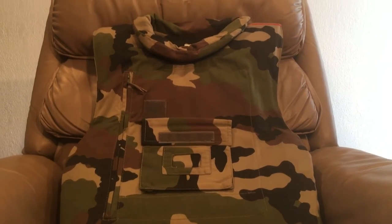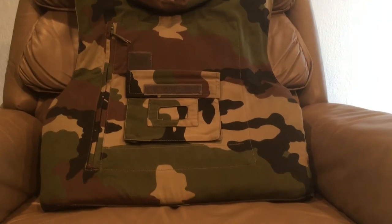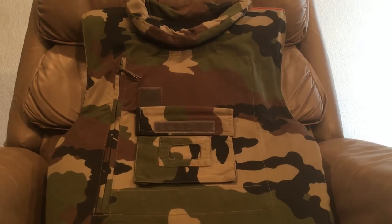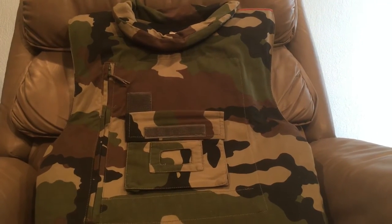Hello everybody, Devin here again, and today I have another vest video for you. This one is on a French flak vest. It's going to be much like the German one from yesterday in the fact that they're pretty much the same shape.